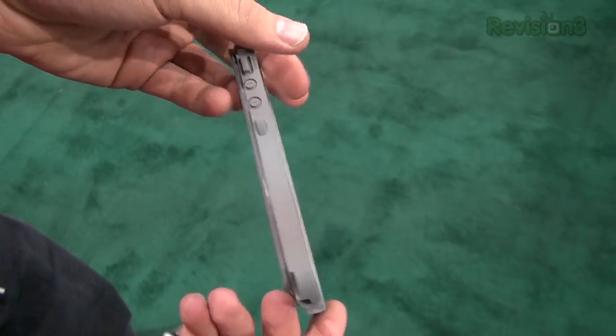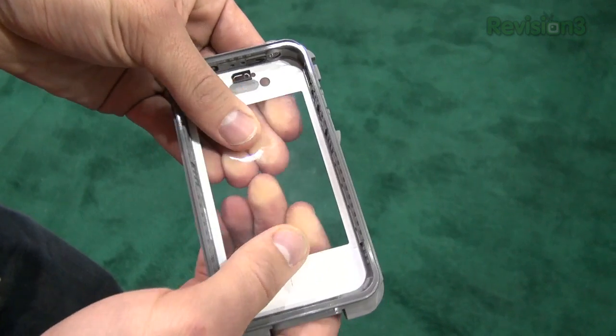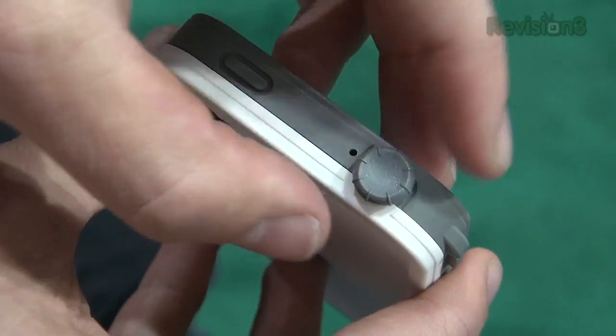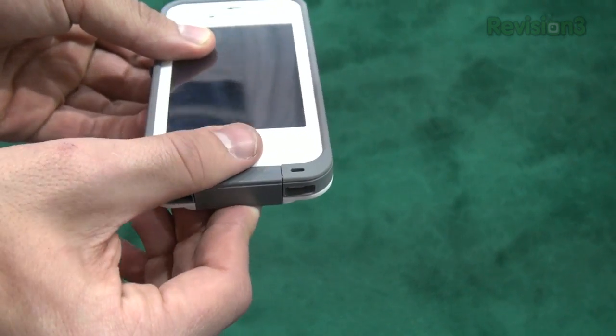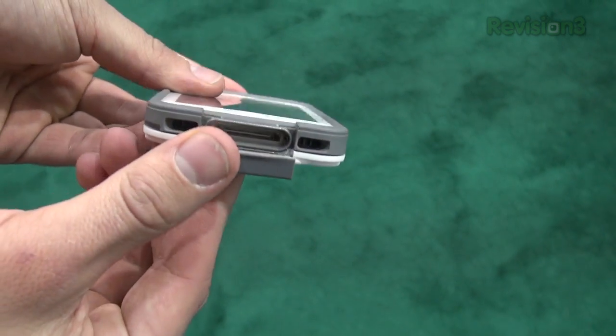It even acts as a screen protector with a clear plastic piece over it while still giving you full touch ability. The headphone jack has a plug that actually screws in to keep it sealed. There's even a tab you can open up to plug in the USB cable.